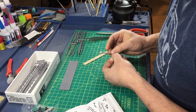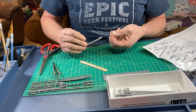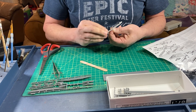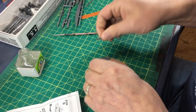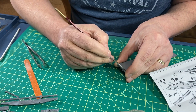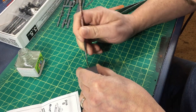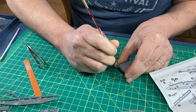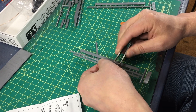My usual prep was performed — filing and trimming away the extra bit of the spurs and any flashing from the molding. After installing the end beams, I installed the side sills.